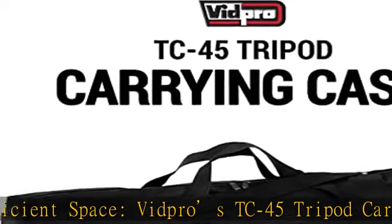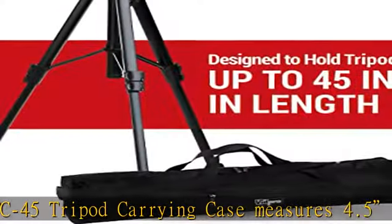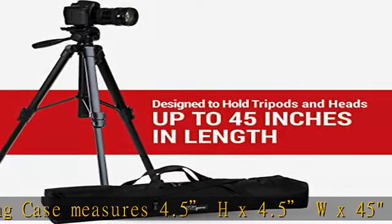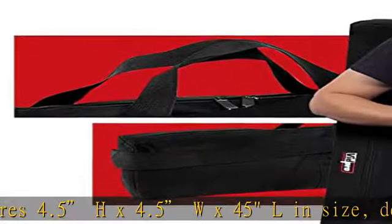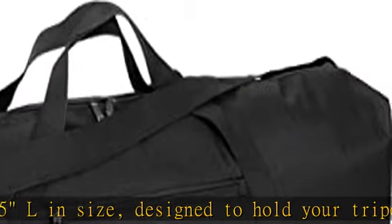Optimal protection: keep your tripod or light stand fully protected from dust and the weather. The Vidpro TC45 tripod carrying case includes a full-length zippered closure for optimal protection, along with a zippered exterior pocket for other accessories.